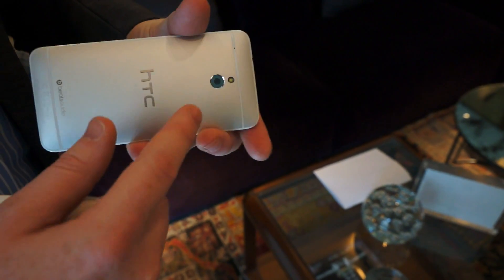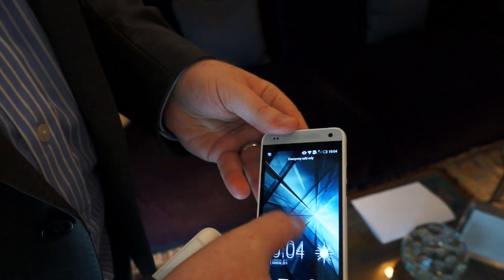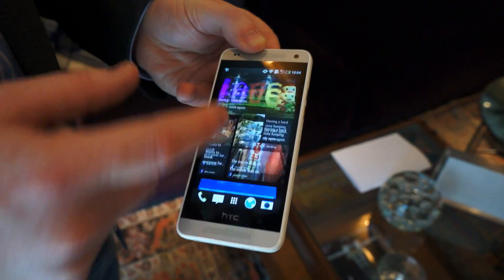It also has our UltraPixel camera, same as the HTC One. And it also has software with BlinkFeed integrated, so that you get all your news in one place at the same time.